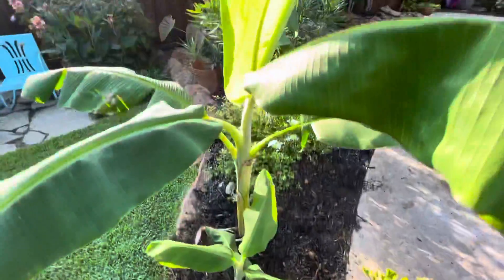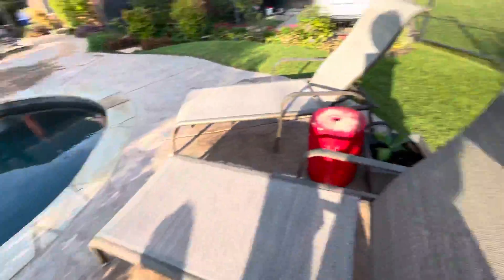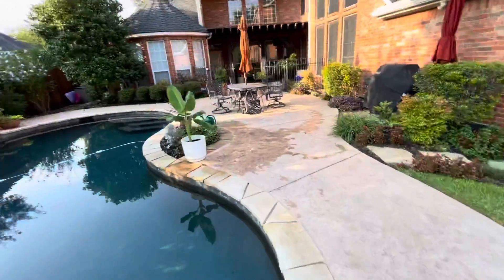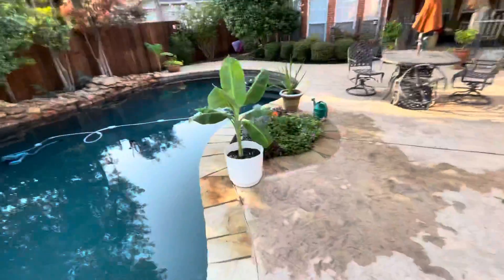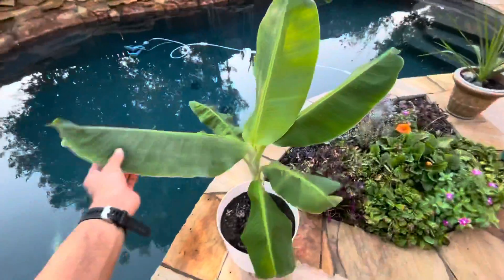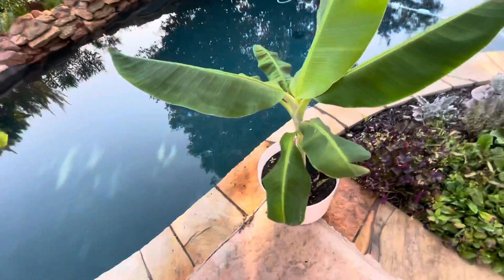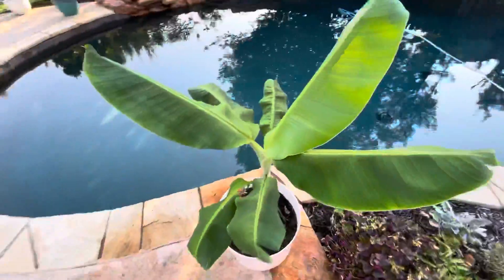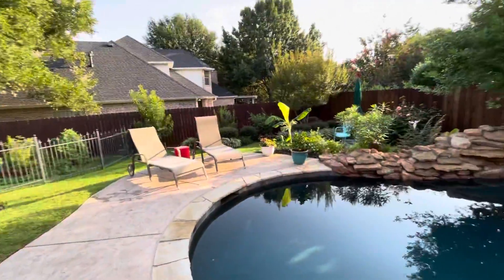These banana pups, on the other hand, will probably need two more seasons. This one will need one more season, and that one will need two more seasons. The one in the pot will probably only need one more season — it's pretty big. That potted one will actually just stay in the pot until it fruits.